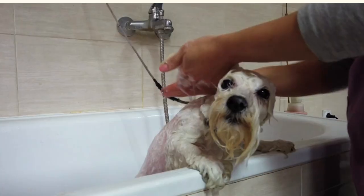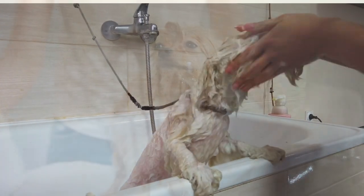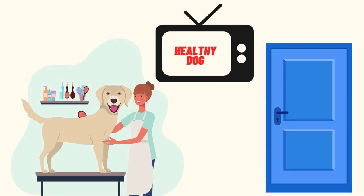Ten minutes should be spent soaking and massaging the oats into your dog's skin. The mixture should then be rinsed off with warm water. Dry your dog off with a towel — never a hot air dryer — and brush their fur, keeping in mind that your dog will be slick from the moisture of the bath.